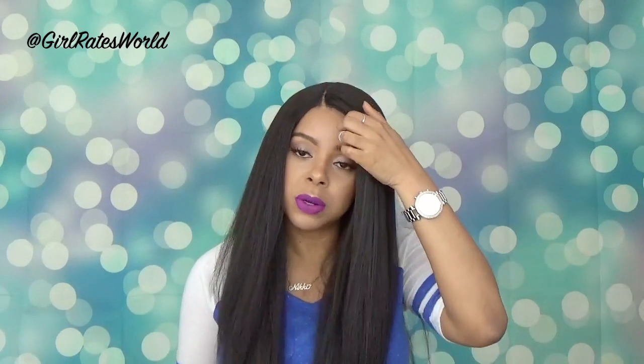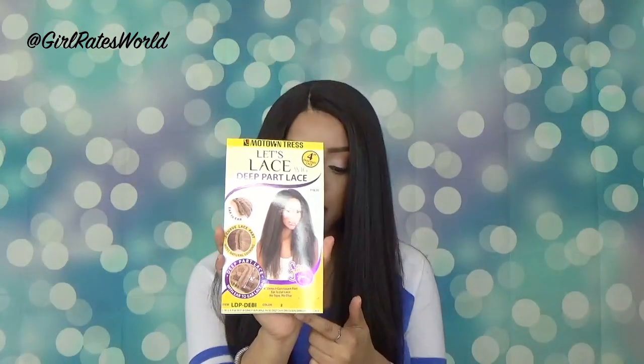Hey guys, welcome back to my channel. Thanks for tuning in. Today we're going to be doing a review on this unit. It is from Motown Tress and it is called LDP Debbie. I have her in color 2. This is how the stock unit looks.